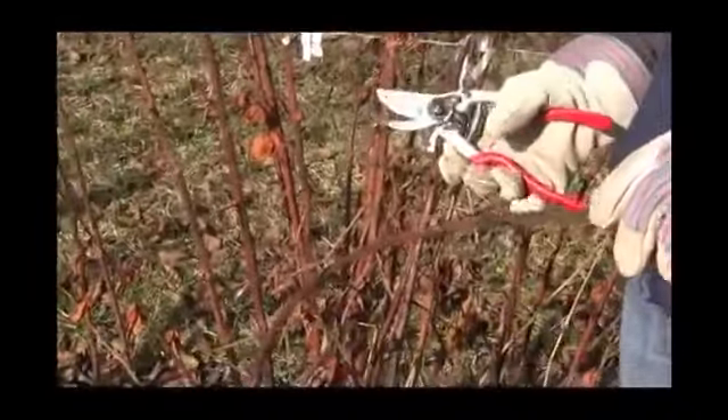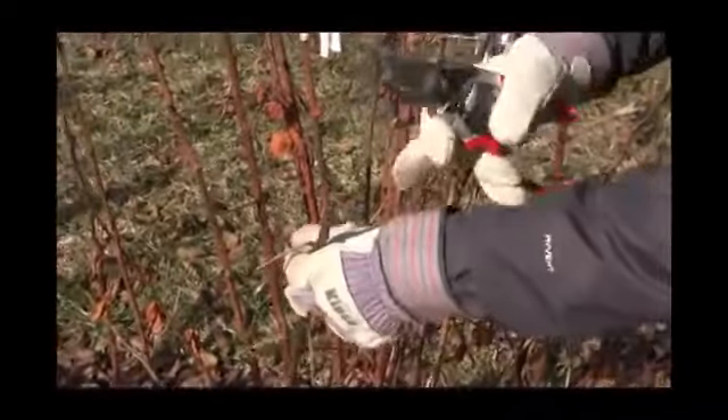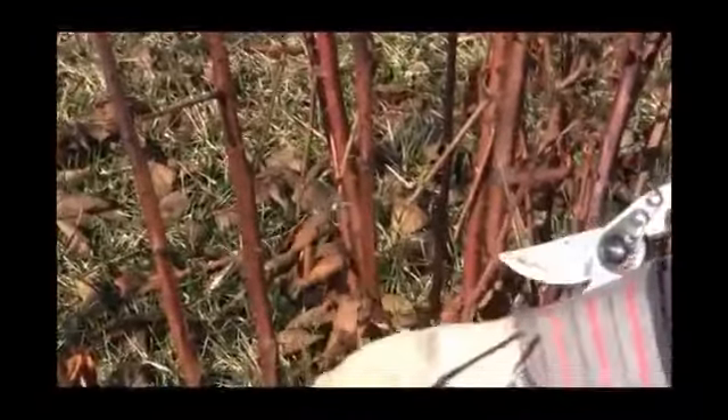What happened this year is we had some dieback from the winter. So these canes — you can look and there's a tan interior instead of a nice vibrant green interior. So these canes have died back and had some winter injury.